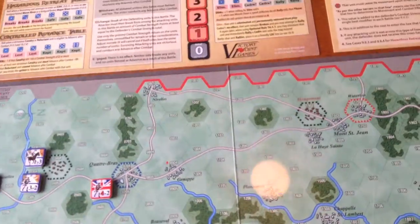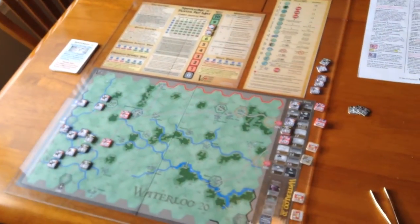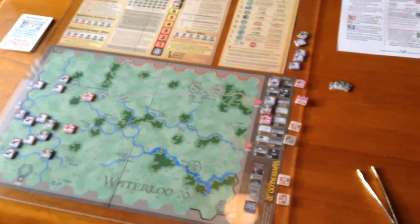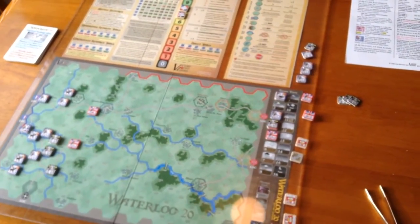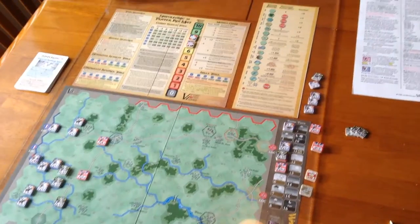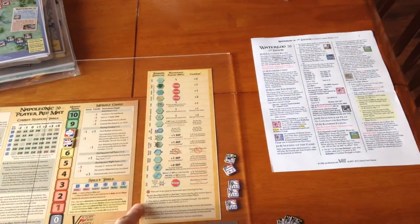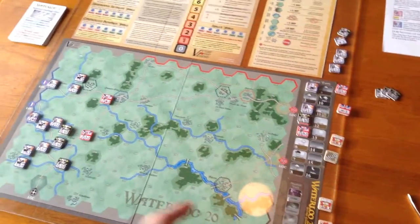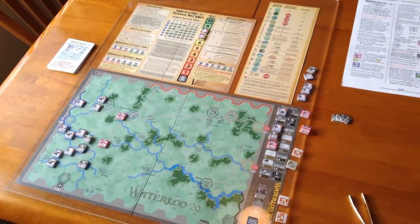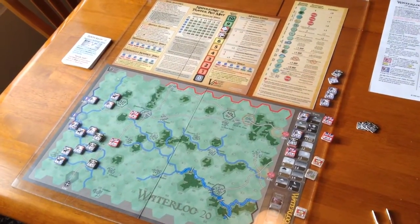I'm very impressed by how well the small size works for these games. I've set up the whole game here — there's the board, your player aid mat, your terrain effects chart, and over here is your game turn and weather track. Everything fits in a very, very compact area. That's what's amazing about this game. Like I said, I set it up in seven minutes.